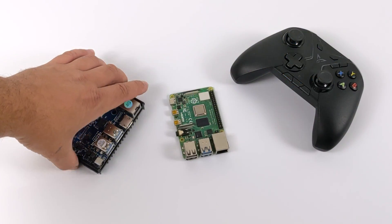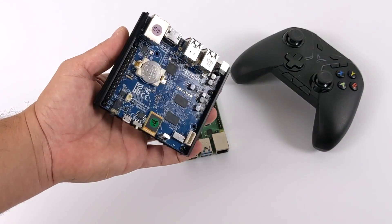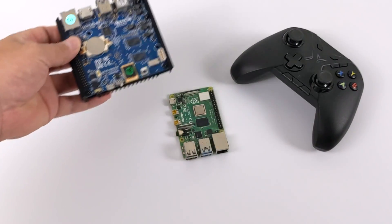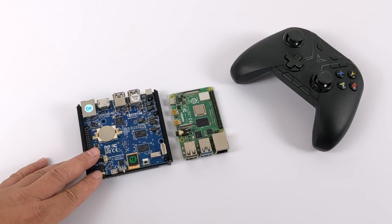Hey, what's going on everybody? It's ETA Prime back here again. Today we're going to be taking a look at the emulation performance of the all-new Odroid N2+. This new single board computer from Hardkernel is actually turning out to be one of the most powerful ARM-based single board computers that I've ever tested on my channel.